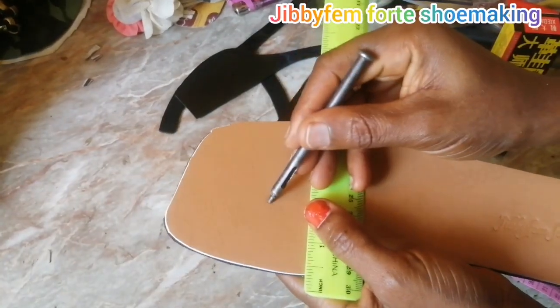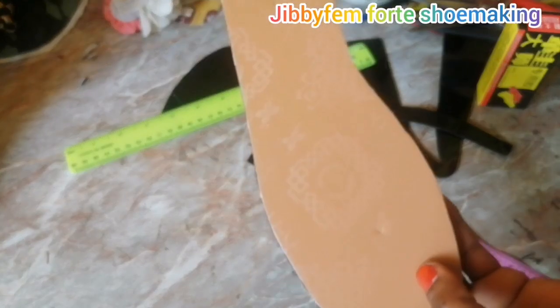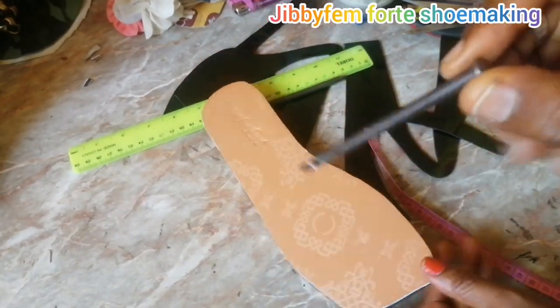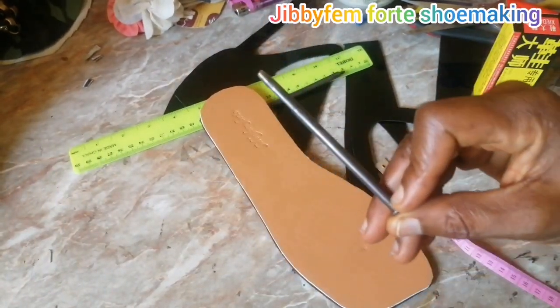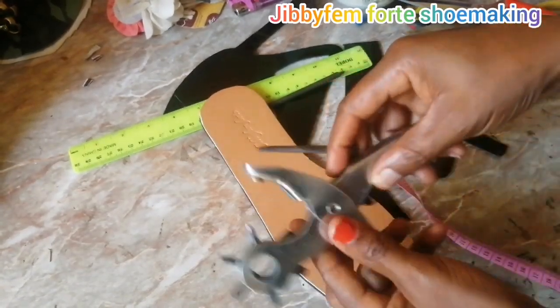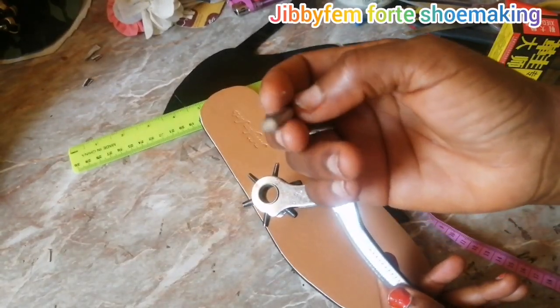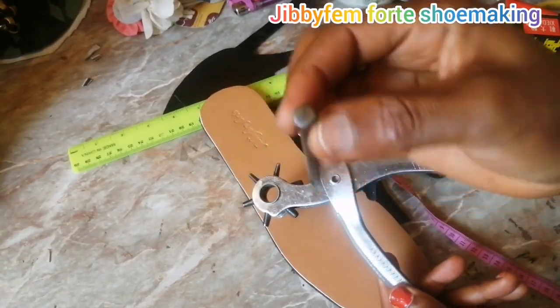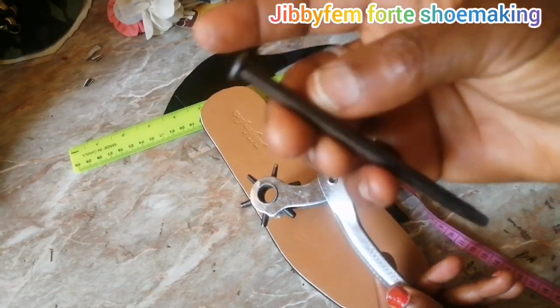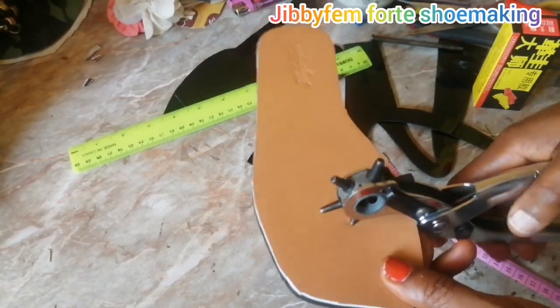Now that I have positioned it, I'm going to punch it. You can use this kind of punch, or if you don't have it you can use a round shape punch — this one is actually three millimeters in diameter. I'm going to go ahead and punch.